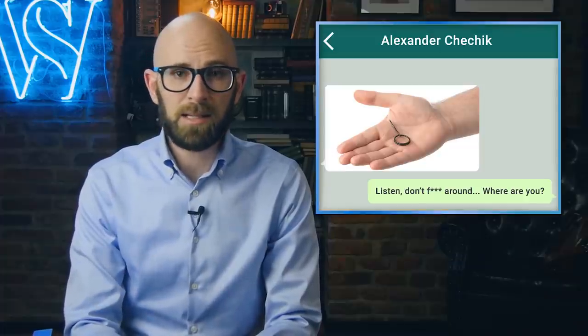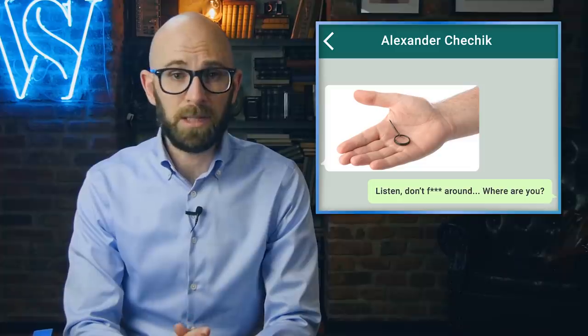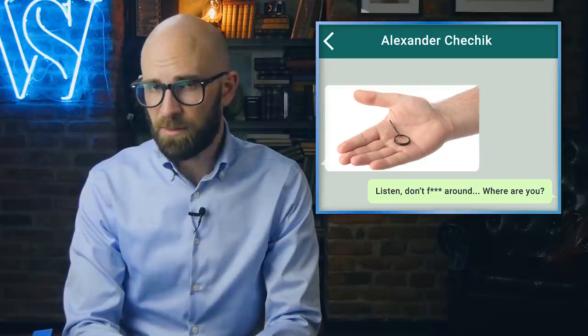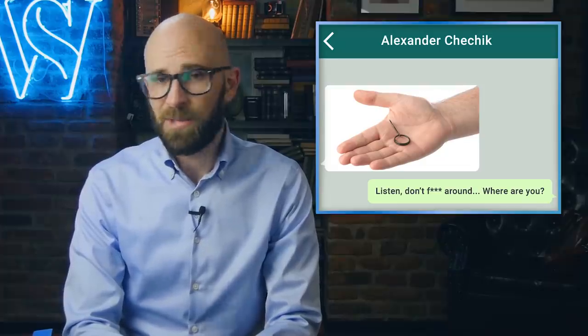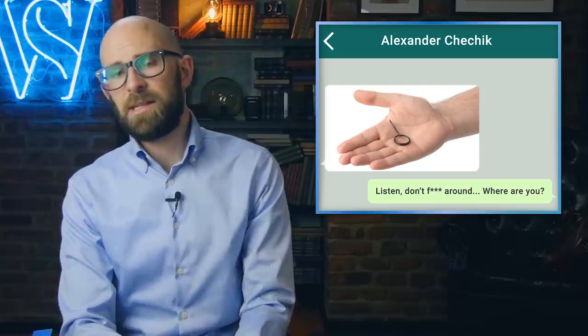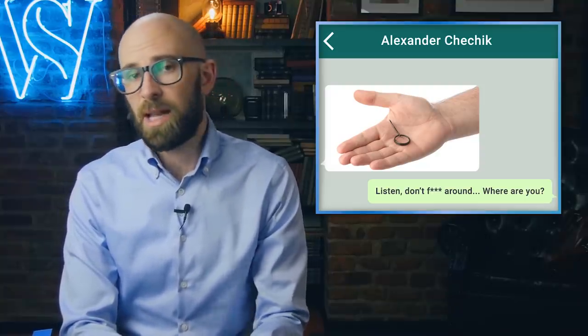Any discussion of grenade usage would be remiss in not answering whether you can put the pin back in after pulling it and still safely let go of the lever. The answer is yes, but it must be done very carefully — letting up even a little on the lever before the pin is fully re-inserted can cause the striker to fire, potentially without you knowing. This is illustrated in the death of Alexander Chechik of Russia, who pulled the pin out of a grenade to take a picture and send it to friends. He attempted to put the pin back in unsuccessfully. The grenade exploded in his hand, killing him instantly.